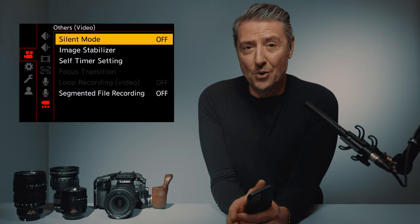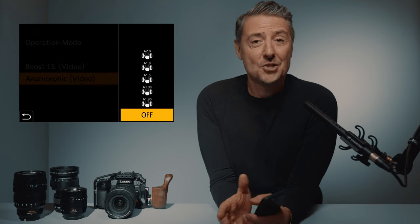Another great feature is gaining 2.5 stops of body image stabilization with the GH6, which now goes up to 7.5 stops. I clearly remember passing from the GH4 to the GH5 — I was amazed by the image stabilization, it really changed the way I work. I work handheld most of the time. The GH5 was 5 stops, and now we're getting 7.5 stops. This stabilization can also adapt when recording with anamorphic lenses or scopes. This is just amazing.